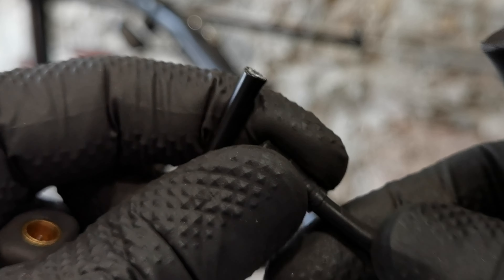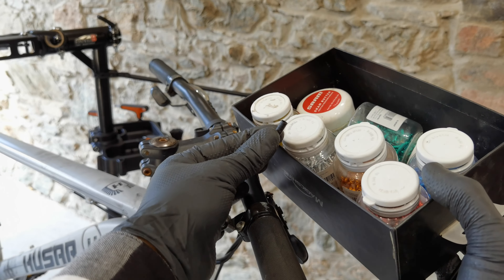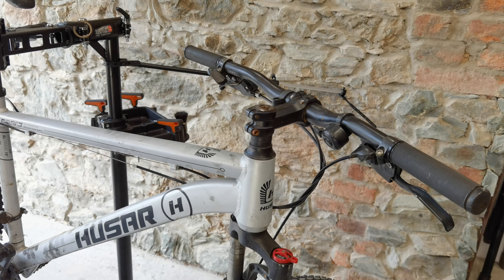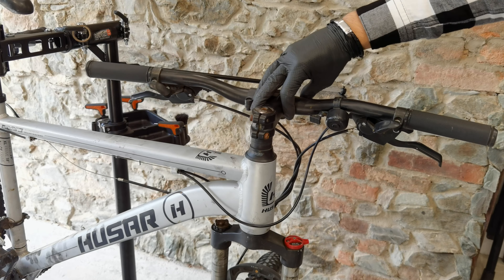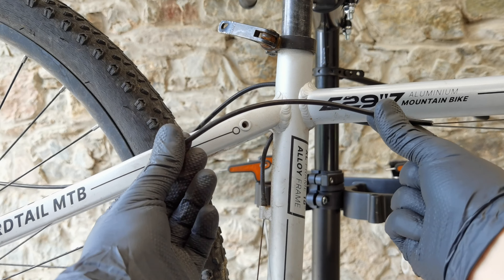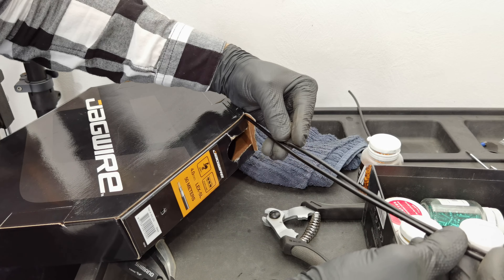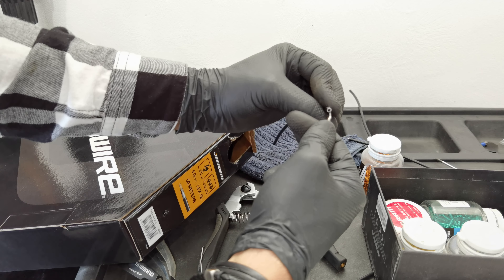For the new housing, I'm not using the ends from the old one because there might be rust inside with some mud. I'm going to use new ones. Make sure it goes snug all the way. For the second housing, I'd like to have it a little bit longer, so I remove it, remove the ends, and add one inch. Important principle: you can always make your housing shorter, but almost never longer. Make sure you go inside the Teflon pipe, not between the Teflon pipe and the housing, which is also possible to do.